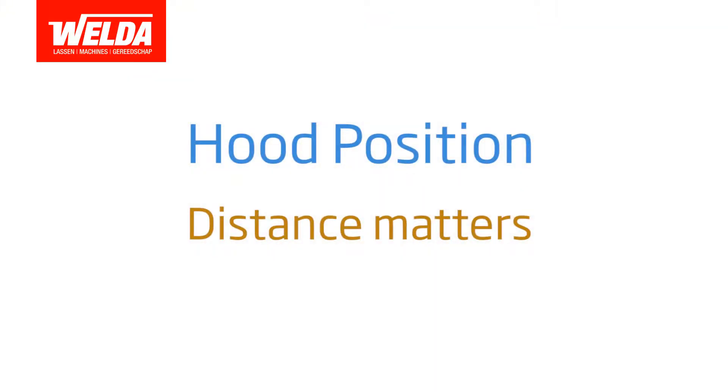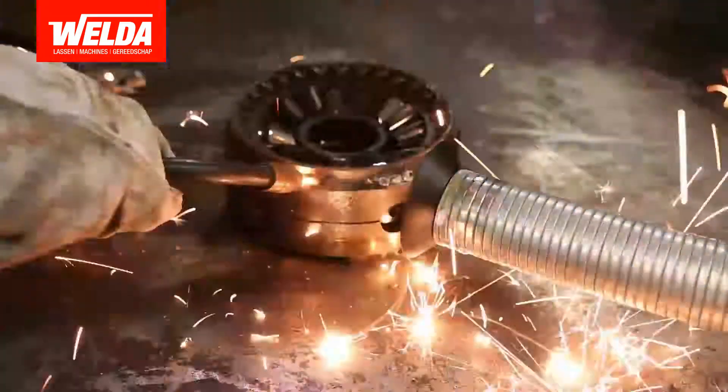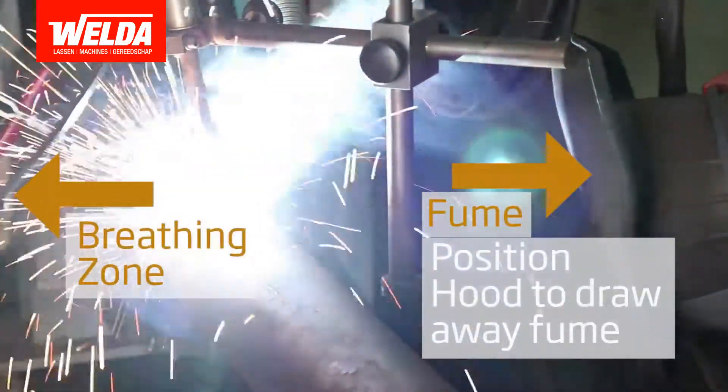Positioning your extraction hood is important. It's always best to use an at-source capture method whenever possible to keep harmful fumes from entering your breathing zone. Generally, the closer the hood, the better.